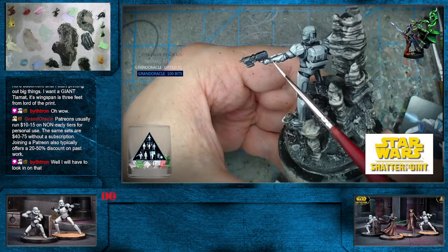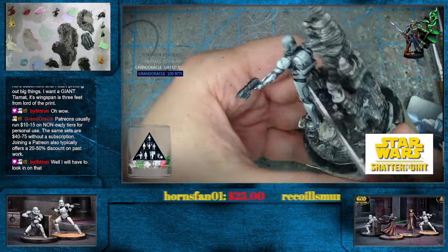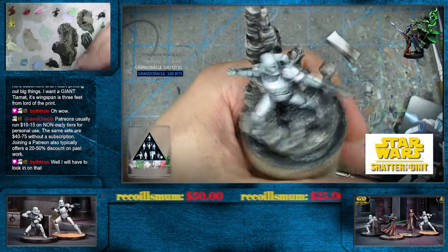Grand Oracle pretty much sums it up — typical subscription 10 to 15 bucks, some are less. I think there was one I was doing that was 7 bucks — maybe it was a different currency, but in mine only 7. And of course, Bithron, you always have the files. Thinking long-term — who knows, maybe one day they actually come up with resin that's not quite so nasty.